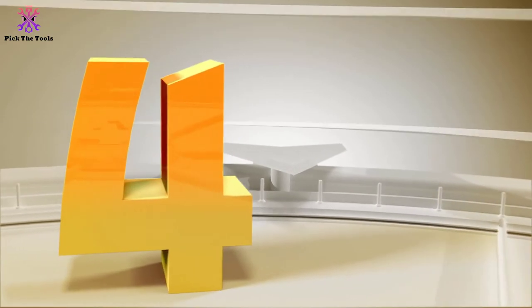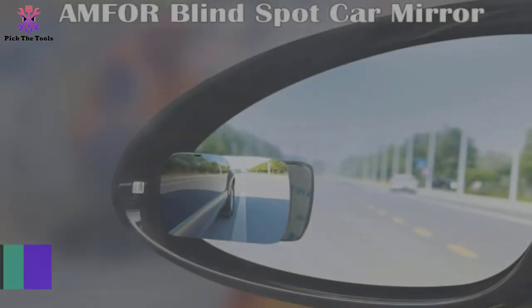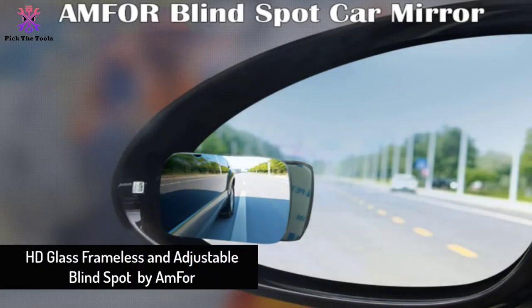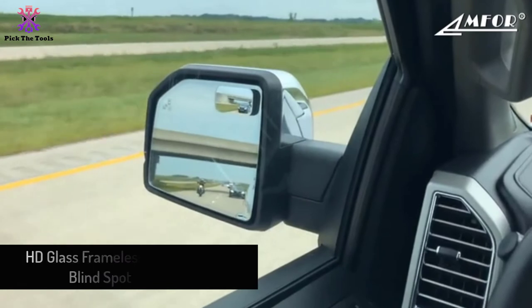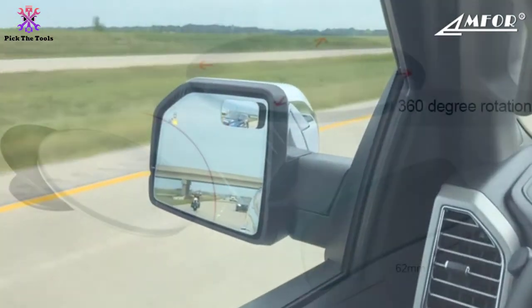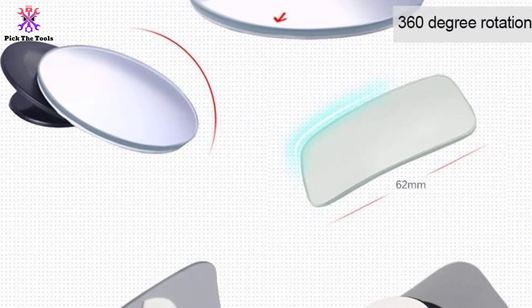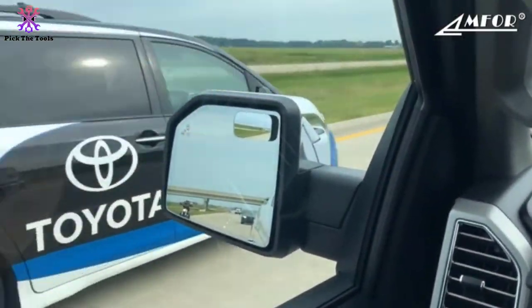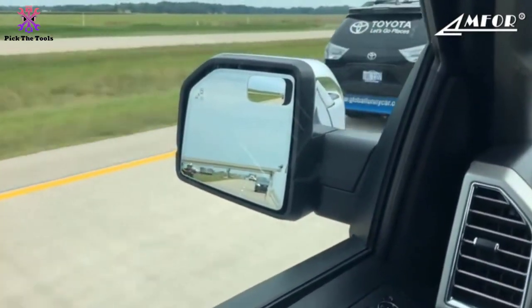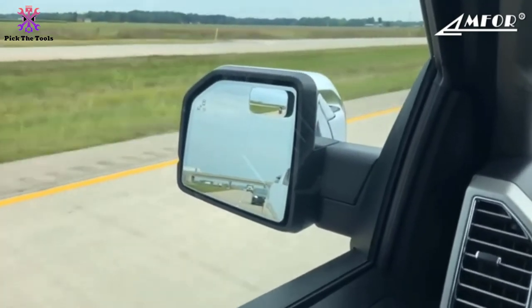Moving on at number 4, we have the HD Glass Frameless and Adjustable Blind Spot mirror by Amphor. Amphor designed this long-lasting blind spot mirror with glass that will not haze. While this should be common for such mirrors, Amphor has paid special attention to this feature. The mirror is rust resistant and water repellent, so you can rest assured that it will work in all types of weather.